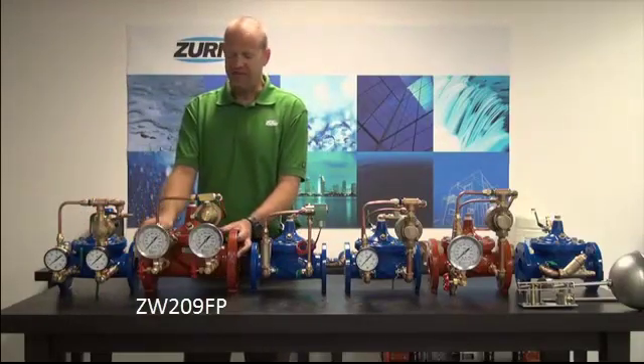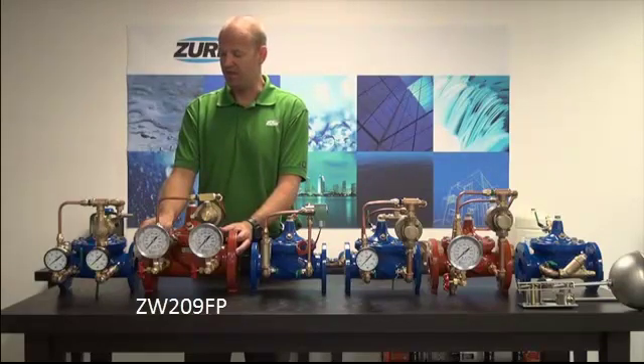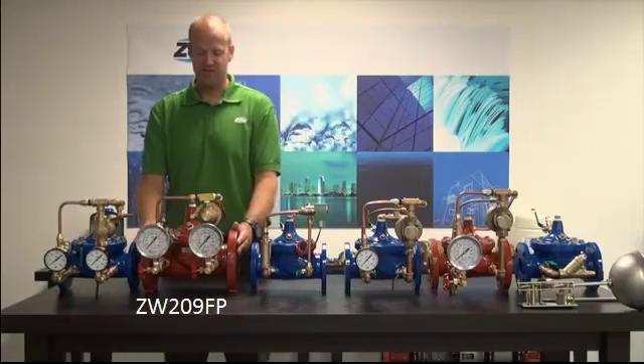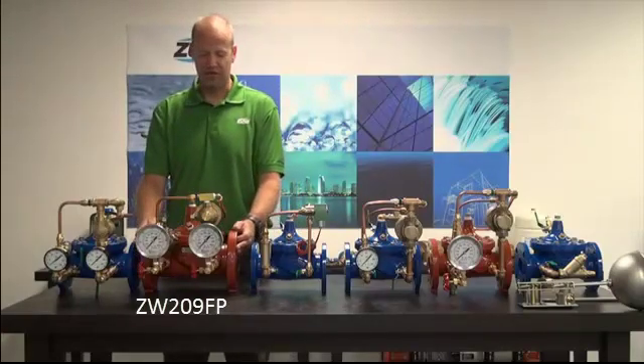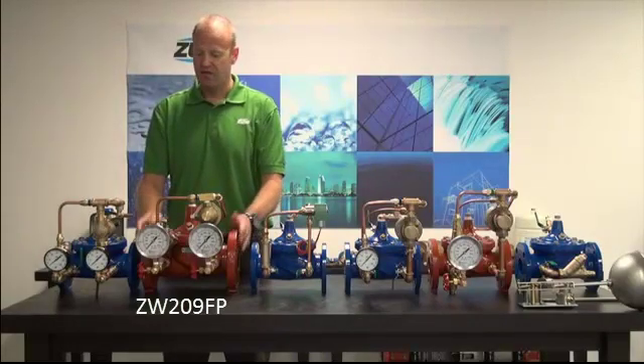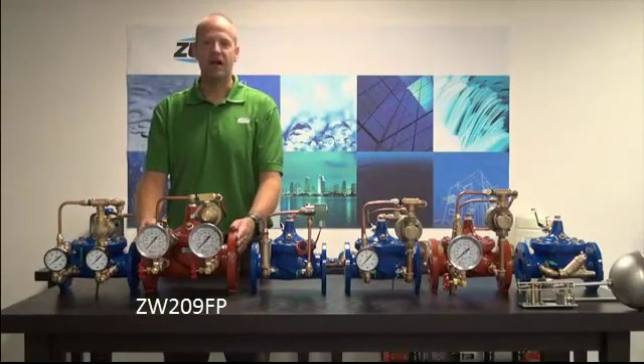We also have the ZW-209FP, which is the fire protection version of the same valve. The function of it is absolutely identical. The differences are that this valve comes standard with 300-pound flanges and all of the pilotry is UL approved. This valve in its entirety has UL approval all the way up to ten inch.